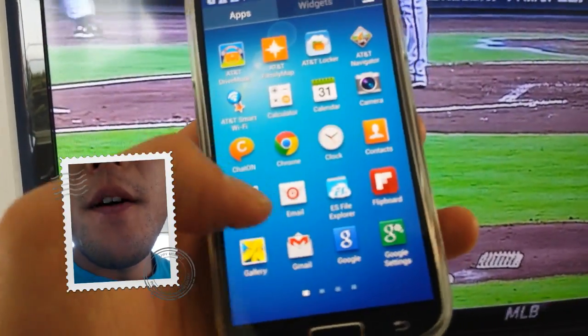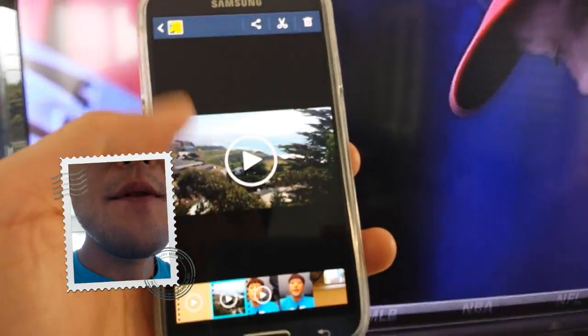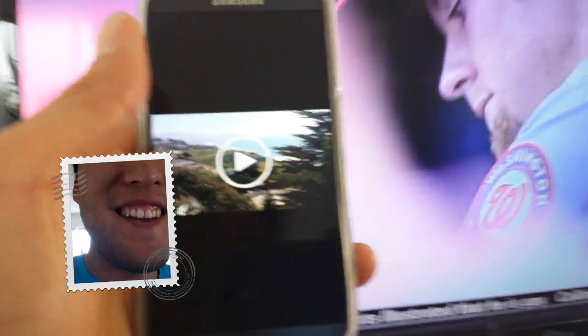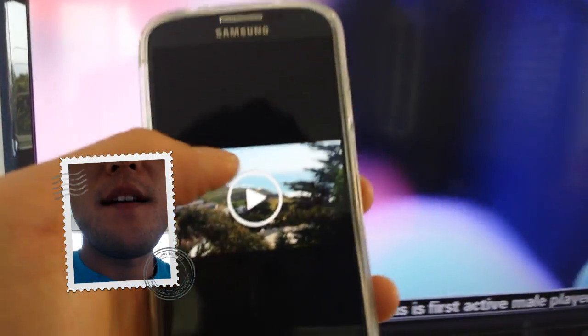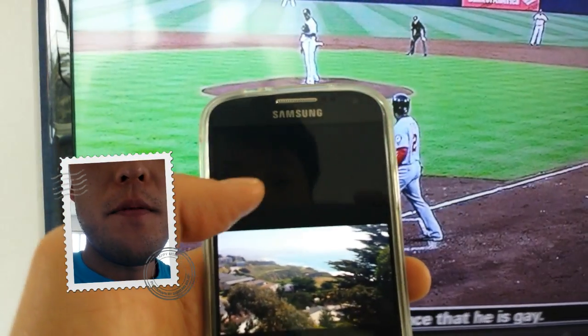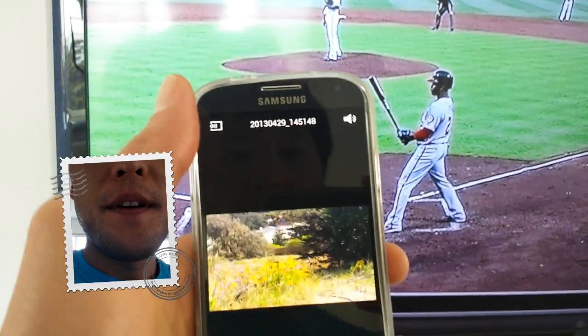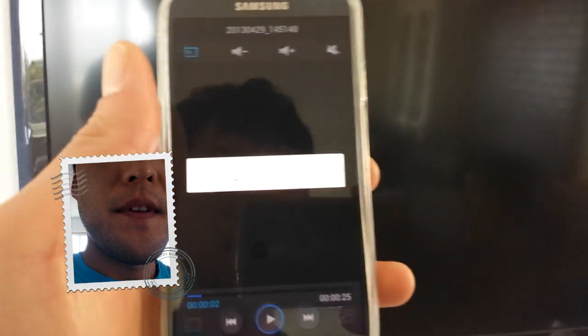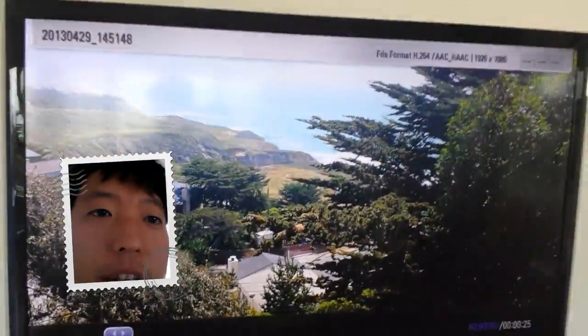I'm going to go ahead and open up gallery here. Now with the Galaxy S3, it had a similar feature, but you couldn't stream 1080p videos without getting one of those dongles. So I'm going to go ahead and hit play. You'll see this option here to share your device — there's my LG TV. I didn't have to do anything, that's all it took. And it's going to start streaming 1080p HD video I took of my backyard earlier.